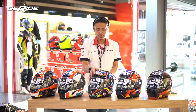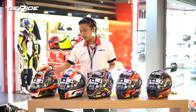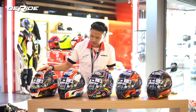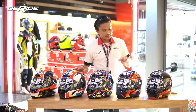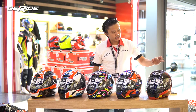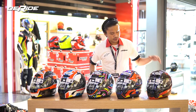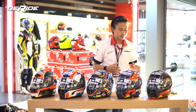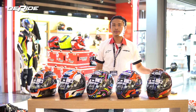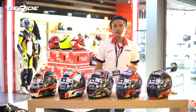X803 RS itu juga keluar di beberapa motif pembalap. Ada pembalap Petrucci, terus ada Alex Rins, ada Judge Davis, ada Casey Stoner — legenda ya. Terus juga ada yang namanya Hot Lab — jadi bukan series pembalap tapi model RS secara normalnya, nggak ada motif-motif replikanya. Hot Lab juga kita ada 3 warna: ada yang merah-hitam, ada yang black, ada yang black-white. Jadi kita lengkap serinya untuk si 803 RS.